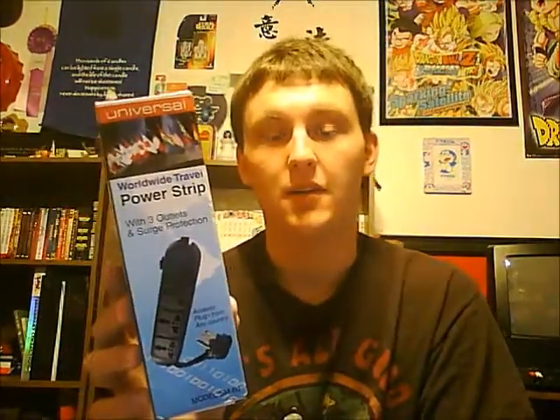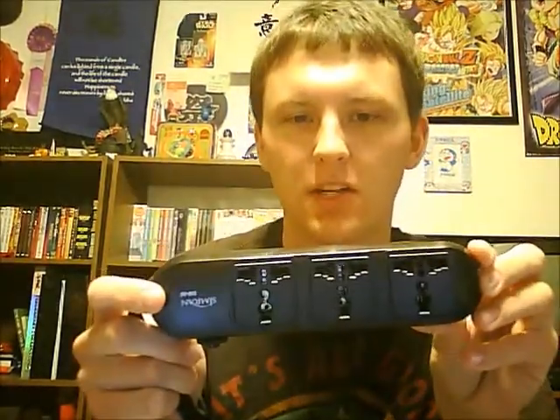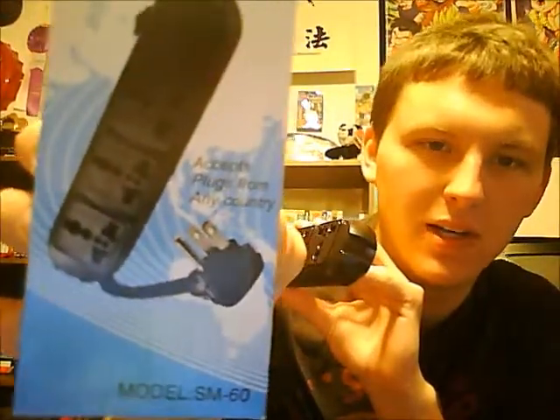The last thing I'm going to show you is more for convenience purposes, but also a combination of the two things I've talked about in this video, and that's this worldwide power strip. It's actually a pretty unique device. My friend from China recommended I invest in one of these, because she said in China, plugs are kind of scarce — like in a hotel there might be only one plug-in. This device accepts plugs from any country, which it says right there on the box.